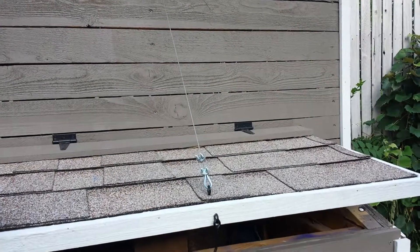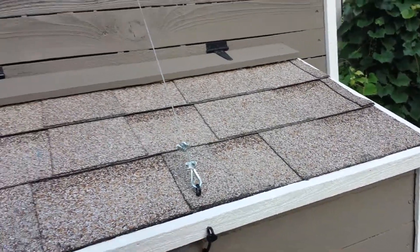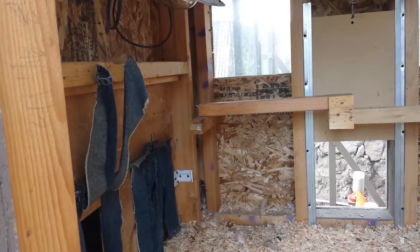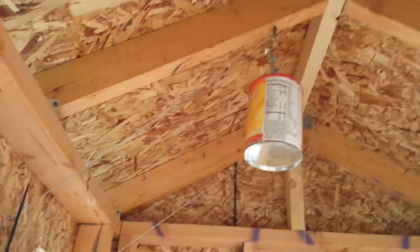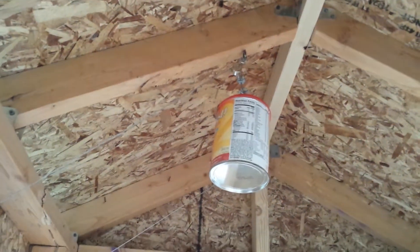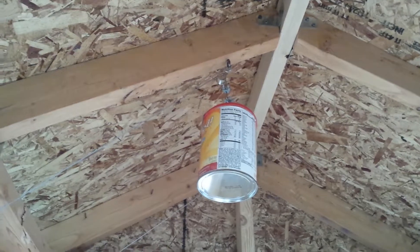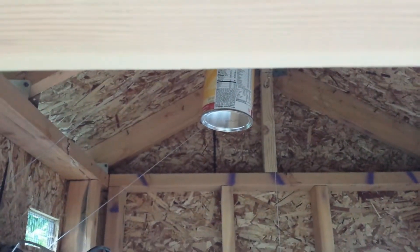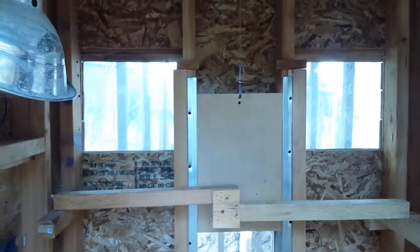It's just a soft close. All I did was put that cable running up in here, put it on a pulley, and attached it to a can that I filled with sand and some metal so it's heavy enough to counterbalance the lid.